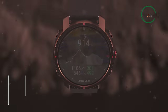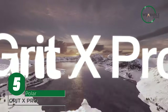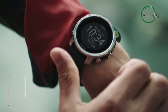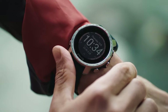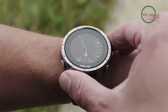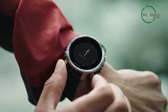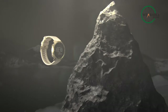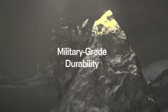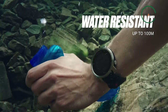The Polar Grit X Pro is a high-performance, military-grade smartwatch designed for extreme environments. It features a rugged, durable design and is built to withstand even the harshest conditions. With advanced GPS and heart rate monitoring, the Grit X Pro helps you stay on track during your toughest workouts and activities. It also features military-grade durability and resistance to extreme temperatures, water, and shock, making it the perfect companion for outdoor adventures.